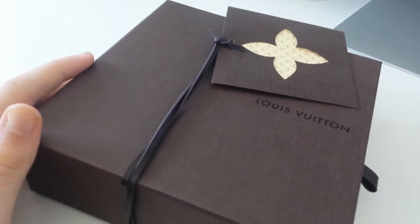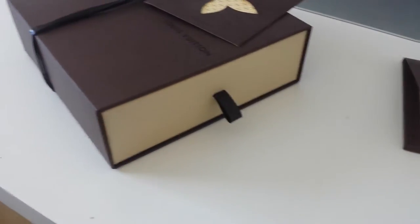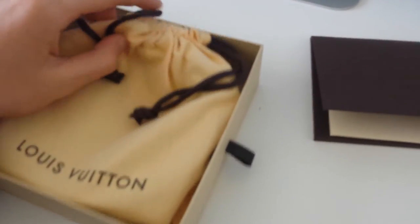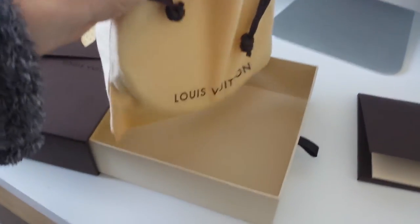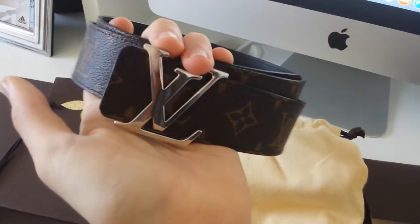This is a standard box with their dust bag, and around the outside is leather — there's a leather string with this little card. Inside there's a card saying Louis Vuitton, coated fabric, cowhide leather. And there is the belt itself inside of this Louis Vuitton dust bag — a standard dust bag with two strings on each side. And that's what the belt looks like.